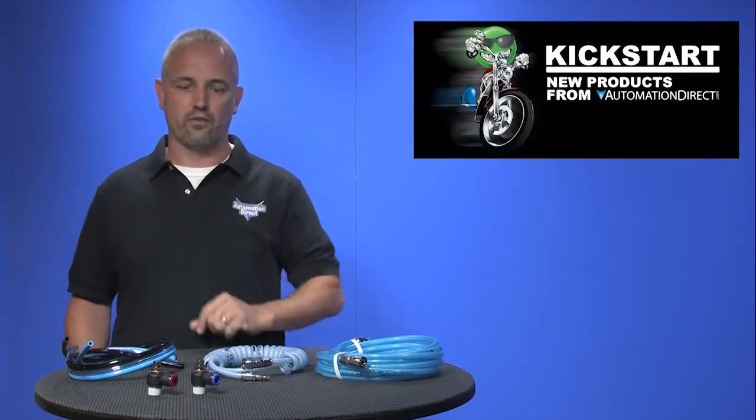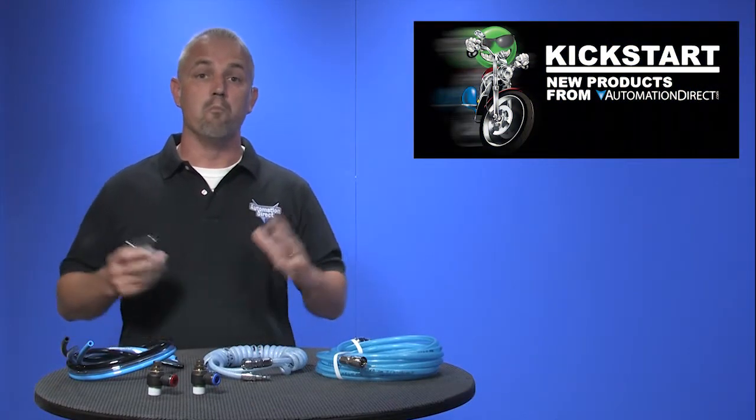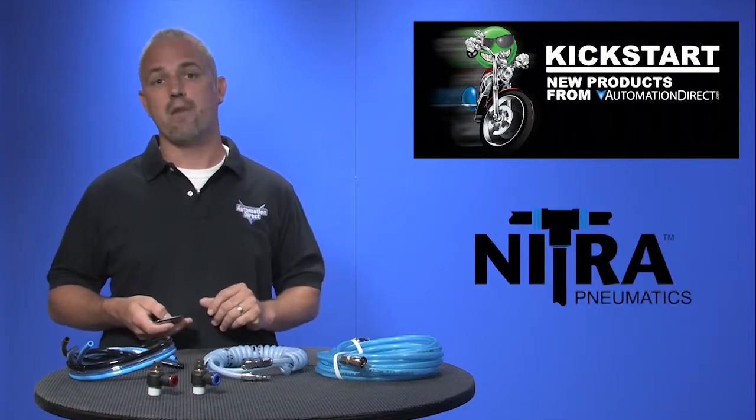Welcome to Kickstart where you get to see new products here at AutomationDirect. Today I'm going to show you more of our latest Nitro Pneumatic products.